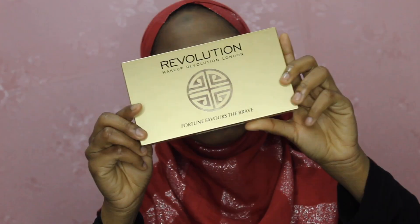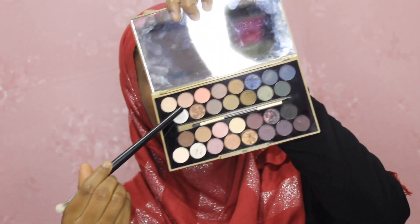I'm gonna use the Revolution palette. This color is how I'm going to do this look — I'll use this color as my transition shade.